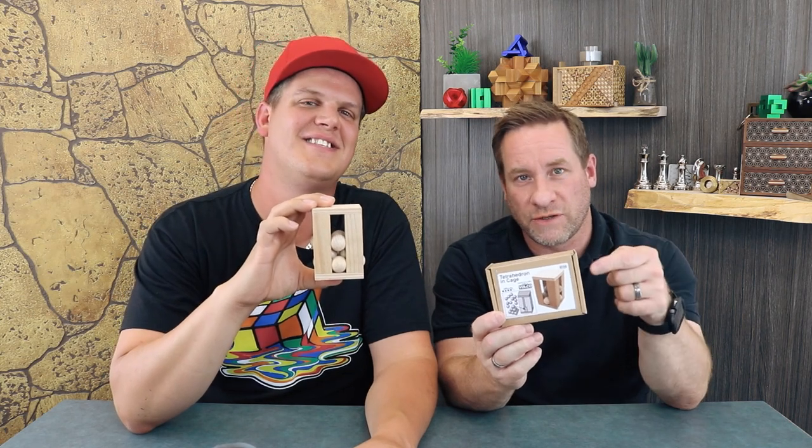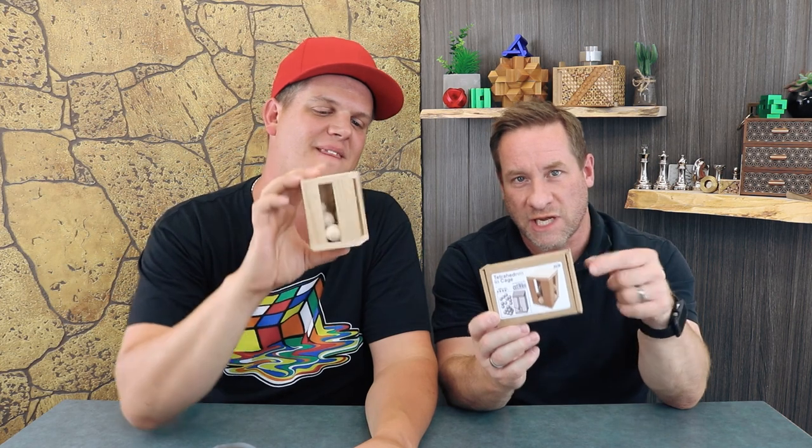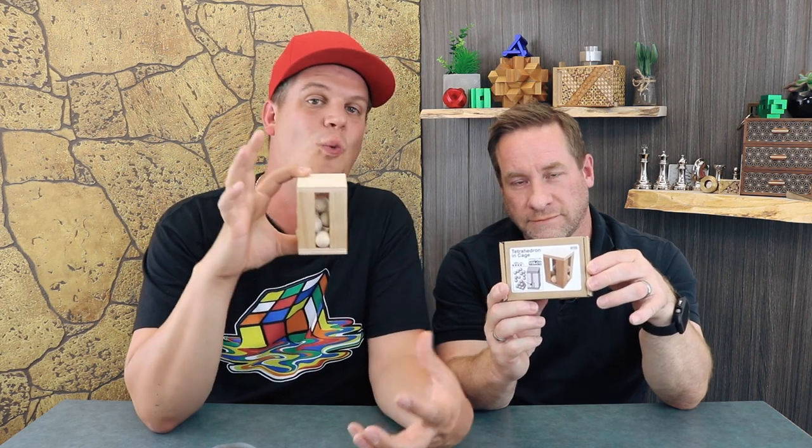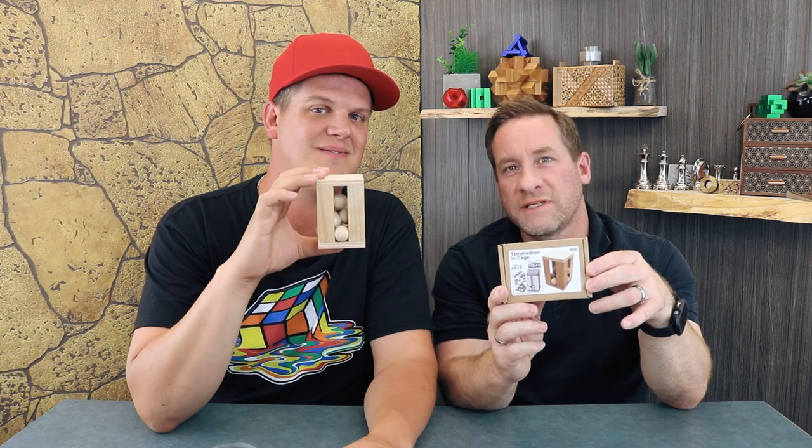Brand new this week from Vinco: Tetrahedron in cage — a bunch of balls on sticks that make a shape inside the cage. Only three pieces. But if you think that's amazing, we've got the Icosahedron 252: 72 pieces, way bigger. You've got to see it. It's at the end of the episode — won't even fit on the table.